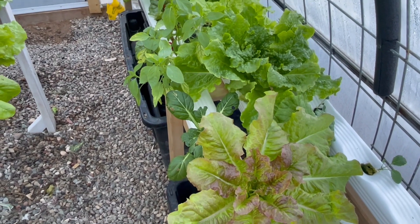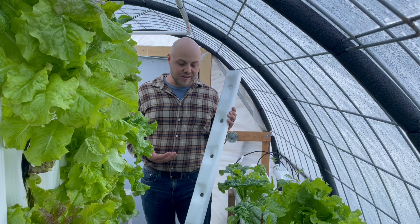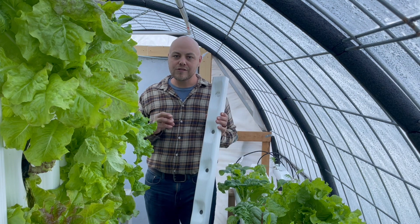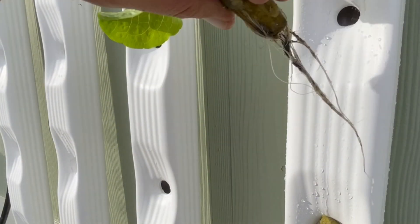Everything in this greenhouse is being grown in this system right here. This plant track system is versatile. It can go from horizontal to vertical or anywhere in between. It only uses one inch rock wool starter cubes, no net cups, wicking cords, or foam inserts to deal with.